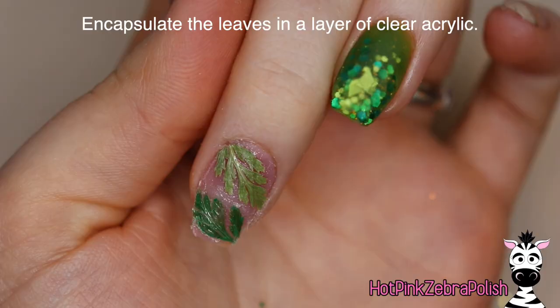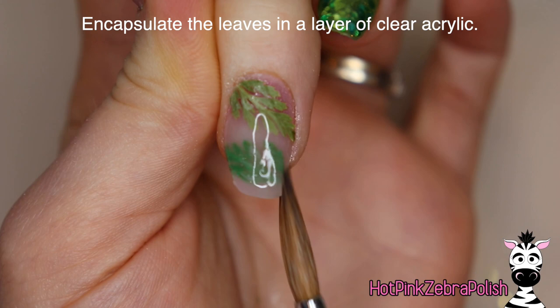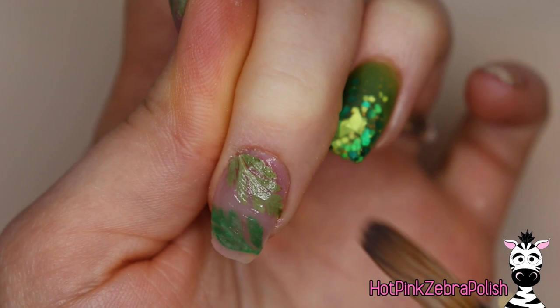After I set them down, I'm going to wrap it really tightly with some plastic wrap and hold that down until the glue holds the leaves in place. Once you peel that off, you can encapsulate the leaves with a layer of clear acrylic. When you're encapsulating something like a leaf and you don't want pesky little bubbles around it, work with your acrylic slightly more wet than you normally would. You'll find it smooths and sinks in around the leaves better, and work in small sections so your acrylic doesn't get too set up before you're ready.